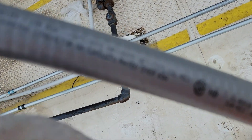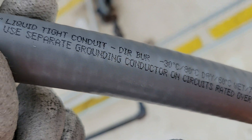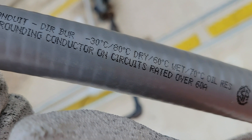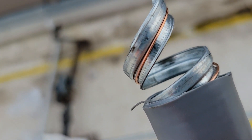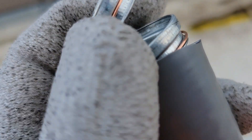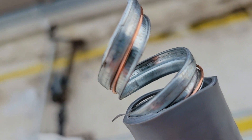It says right here on the side that for circuits rated over 60 amps you need to use a separate grounding conductor. So this grounding conductor is good for up to 60 amps. If you're going to use it, make sure you land both the silver and the copper.